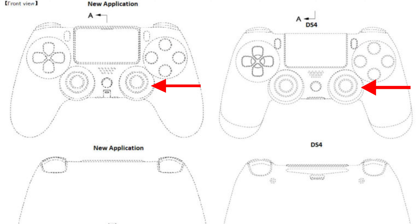Number three, I'm hearing the sticks appear to be smaller, but I'm not sure if I see that personally. You guys let me know if you think the sticks are smaller than what we have on the DualShock 4.